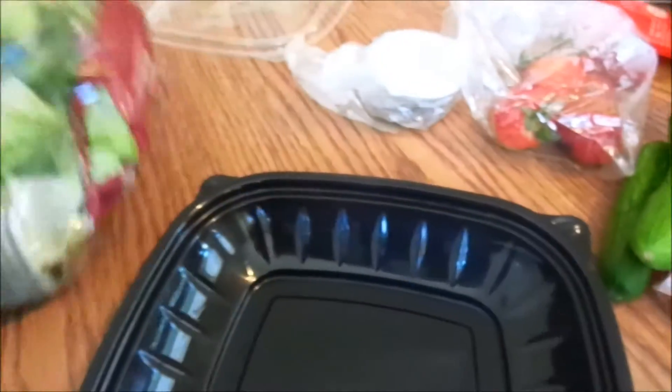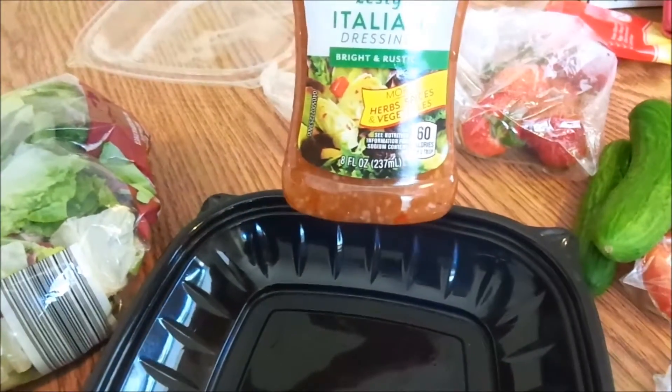I keep my lettuce in the bag, and I have my Italian dressing here that I generally keep at work.